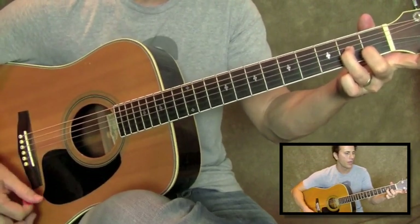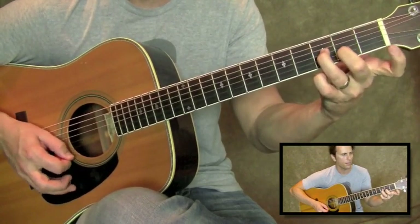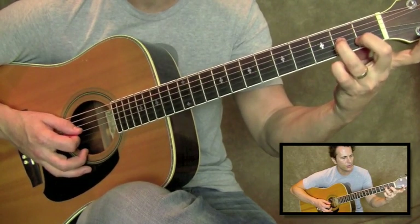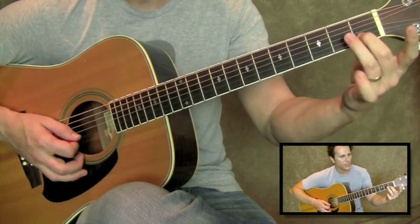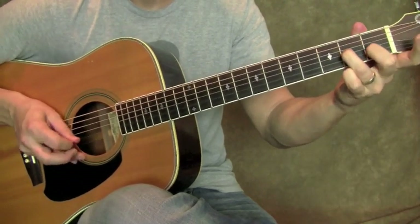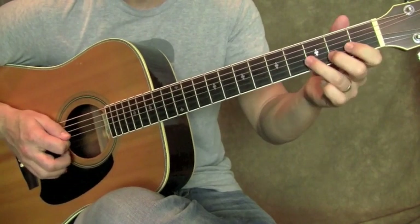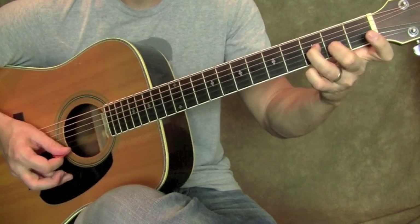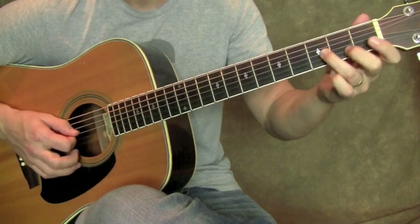Just move it down another half step. So you're just moving this thing down in half steps — same shape. Our last shape: third finger on the G string, second fret, and your second finger is on the B string, first fret. Let me play all that together slow for you.